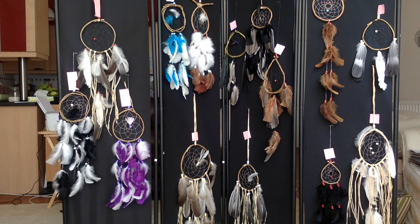Hey everyone, Creatorlicious here! As you can see, I have been a very very busy person. All of the things that you're looking at are the dream catchers that I make. I've never shared this with you because it's just something that I do and never really thought about sharing it.